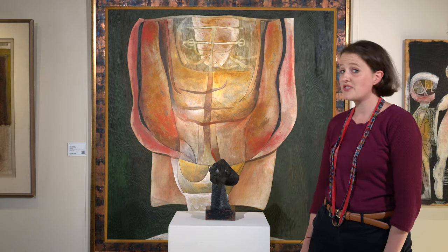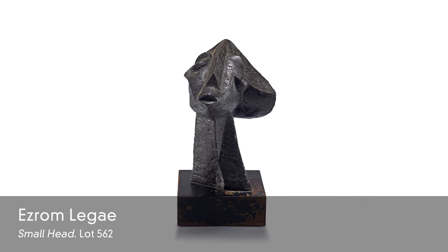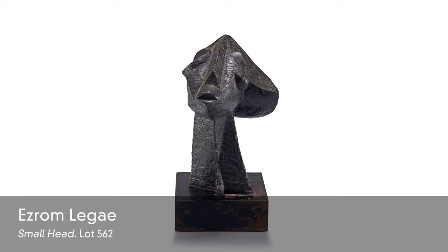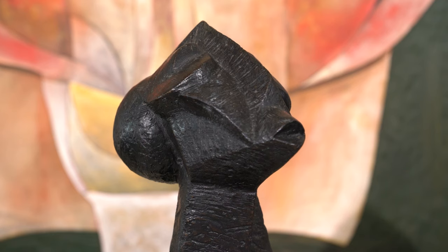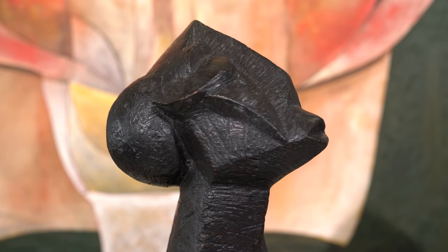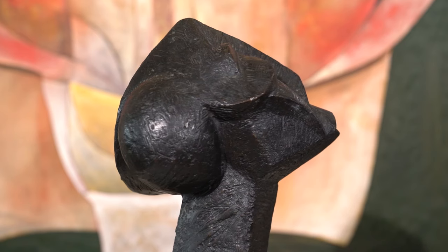And then just two years later, in 1967, he won an award for his work in brass, and in that same year he created this beautiful work. Despite being a mere 21.5 centimetres, this work is a perfect example of his use of geometric and anthropomorphic form.